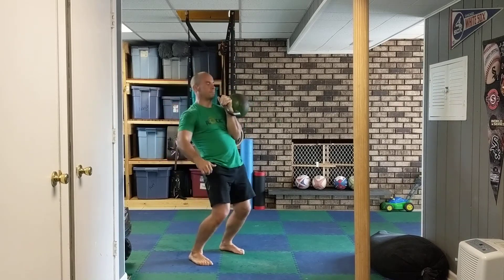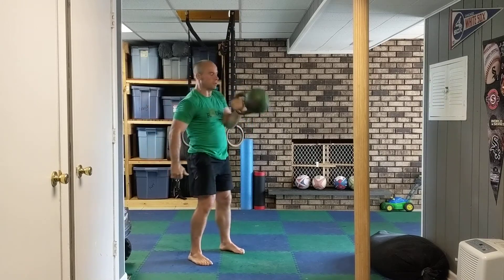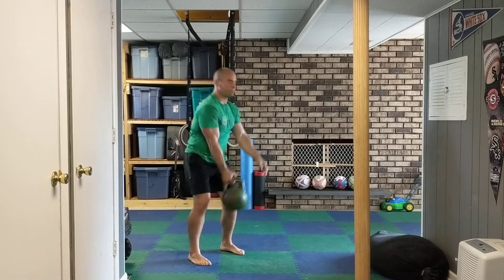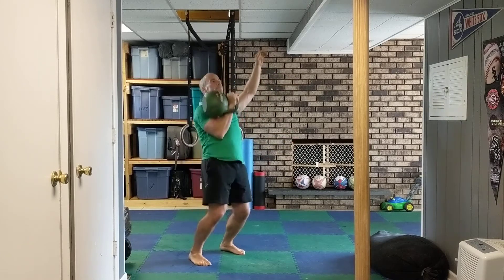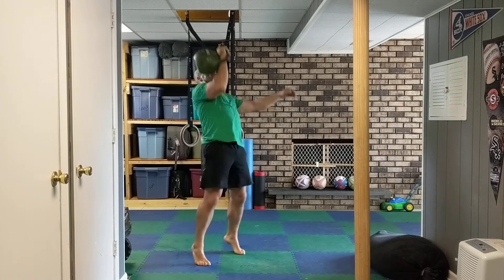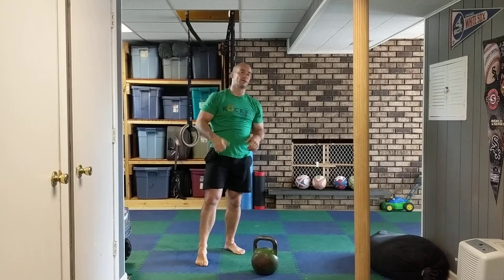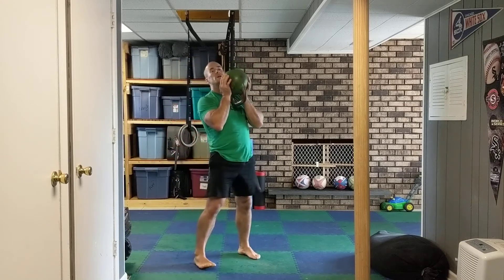And then jerk. I'm gonna do 10 each side. Like I said, if you don't know how to jerk you can always do push press instead. So 10 of those long cycle, 10 each arm, and then we're gonna do goblin squats — we're gonna do 10 of those.